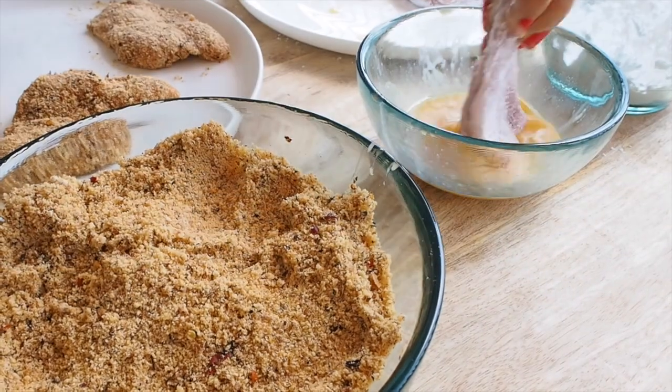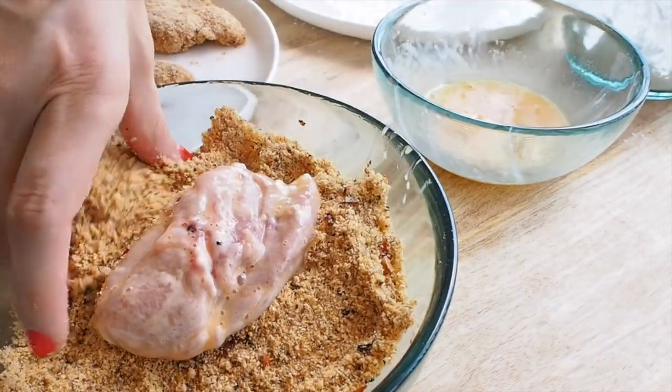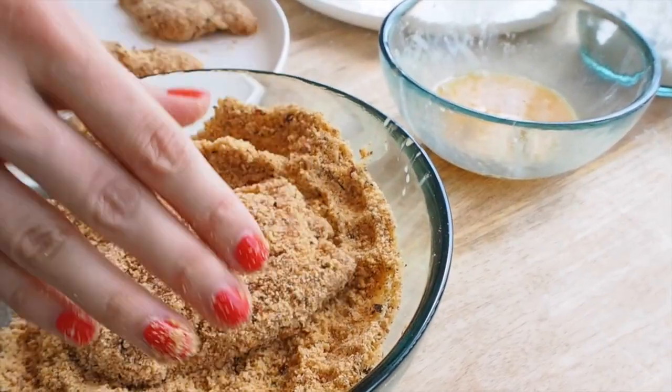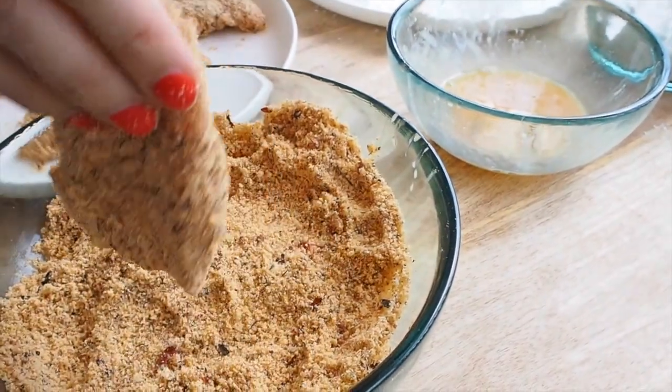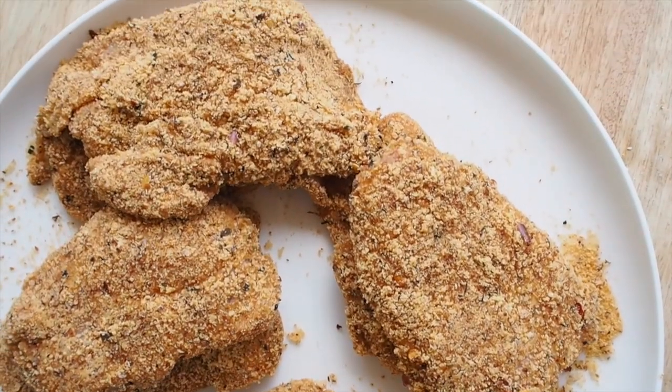All the chicken is now coated in the tapioca starch, and I'm going to coat with the egg and the crumb. Again, left hand is going to be the egg hand and right hand is the crumb hand — that stops a gummy mess on your fingers. Trust me, it works.